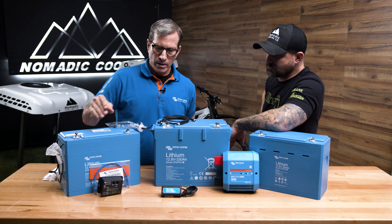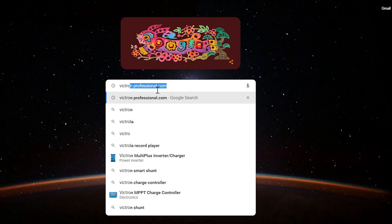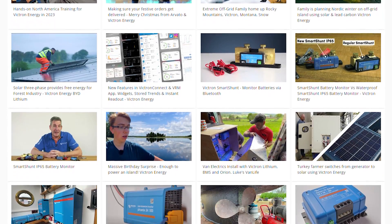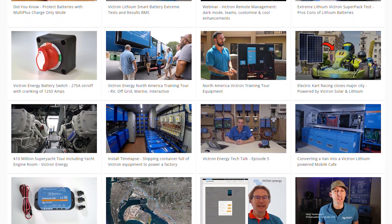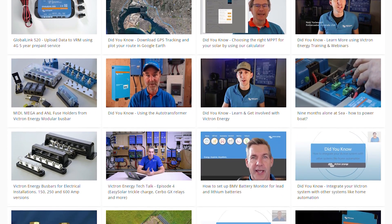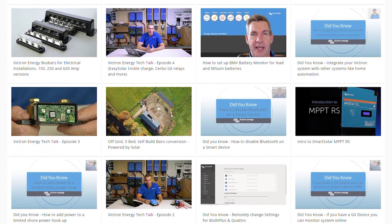A little space between the batteries helps keep them cooler if they're discharged and charged quickly. We have done numerous videos — you can go to Victron Professional to view them. They show different tests such as freezing the battery and alternator charging with our batteries, and why you need a regulator between the battery and the alternator. These are very important things for lithium.